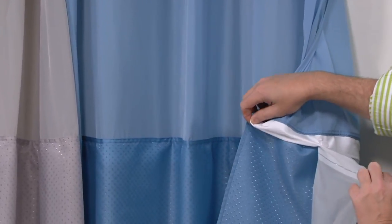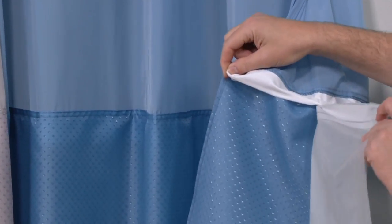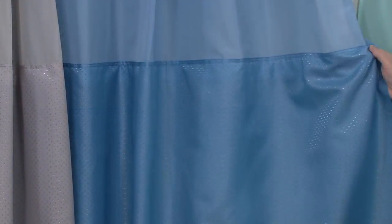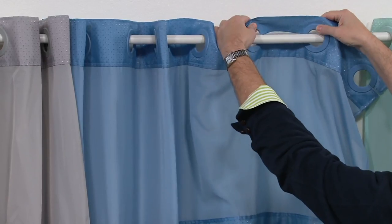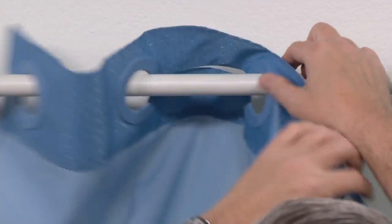This has a snap-in, snap-out liner. That's why we call it three-in-one. The first element is the snap-in, snap-out liner — you snap that out, rinse it, and it can always be clean. The second, of course, are the rings, and the rings are attached, so you don't have to buy separate rings or mess with them. To take them off, you just pull both towards you and slide — they come off that easily.